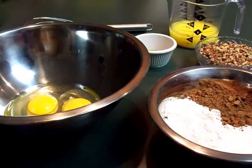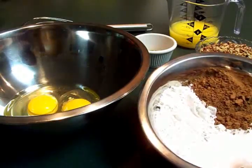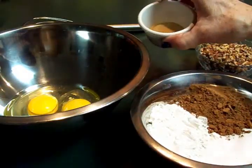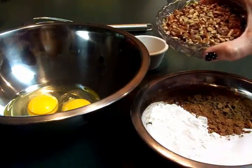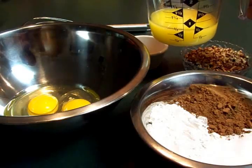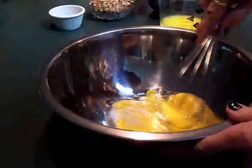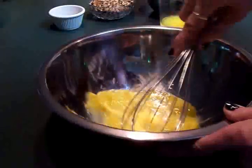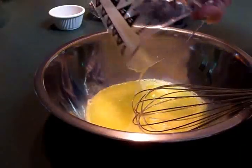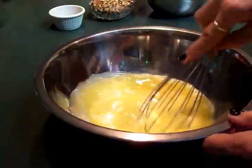To make our chocolatey brownies we're going to start off with two eggs. You'll also need a half cup of self-rising flour, three-fourths of a cup of sugar, six tablespoons of cocoa powder, a teaspoon of vanilla, one cup of chopped pecans or walnuts — I'm using pecans — and six tablespoons of melted unsalted butter. We'll start off by beating our eggs with a whisk until they're light and foamy, then pour in our melted butter.